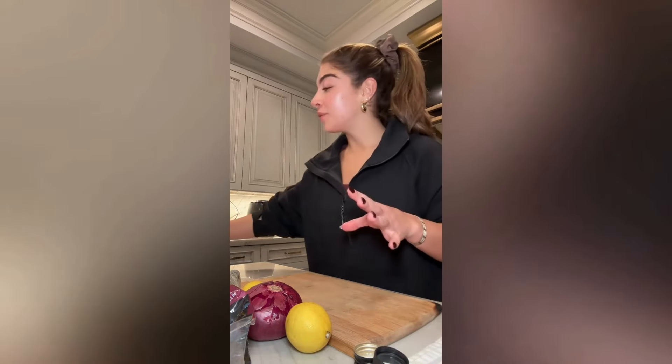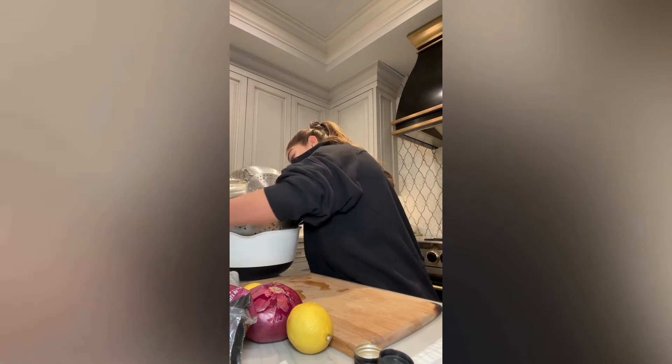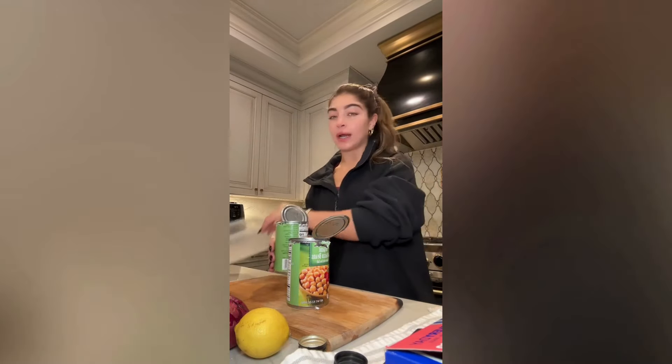Moving on to the kale salad — I am obsessed with it. When you like something, keep making it. It's so refreshing. This bag says it's triple washed, but I'm gonna wash it anyway. That bag of kale lasts me the whole week, about five days, so it's great — it's from Trader Joe's. I'm gonna dump this kale into a bowl. I have my two cans of chickpeas, I'm gonna drain the water and put them in a Tupperware.